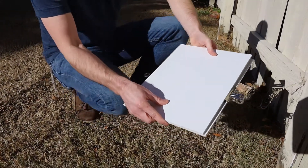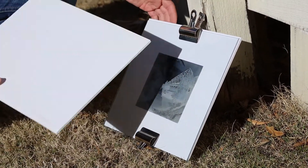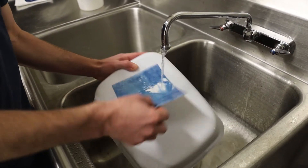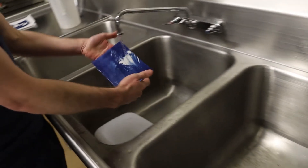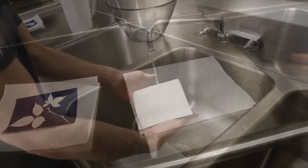We found a sunny spot again and we're going to expose this for probably about 10 minutes or so. Okay, this has been exposed for about 10 minutes, so we're going to cover it up and go wash it. The washing process is necessary because it washes out all of the unexposed cyanotype chemicals, which will leave us with our positive image. And now we're going to let this dry.